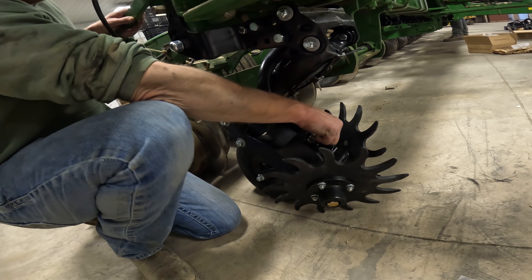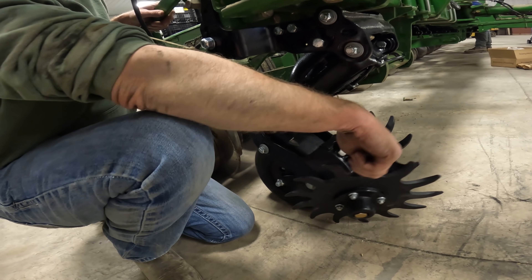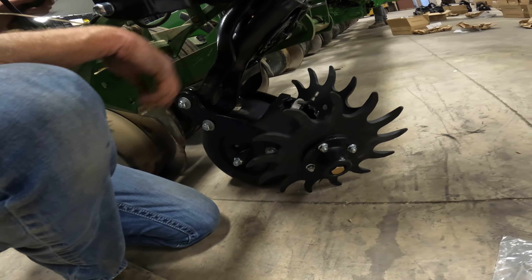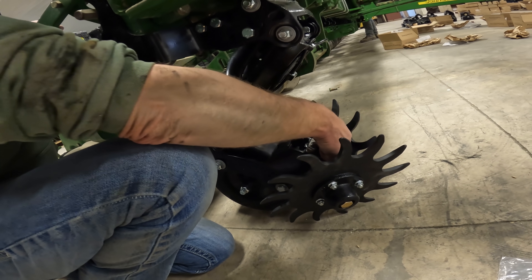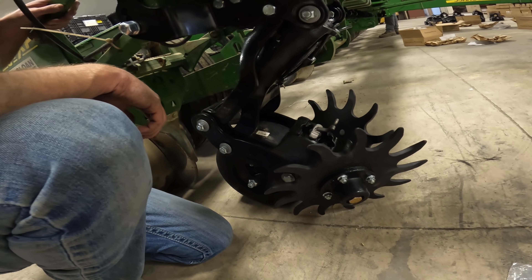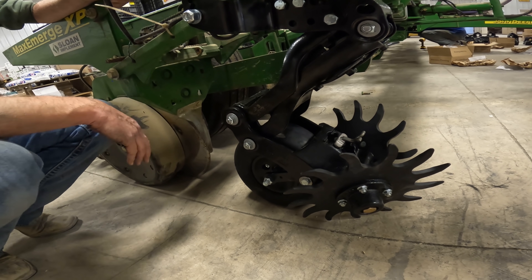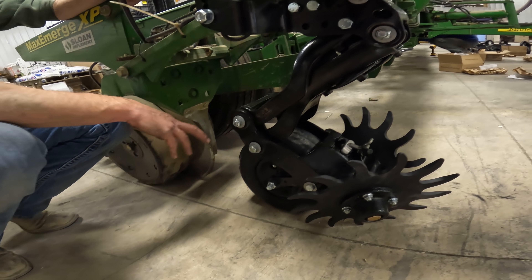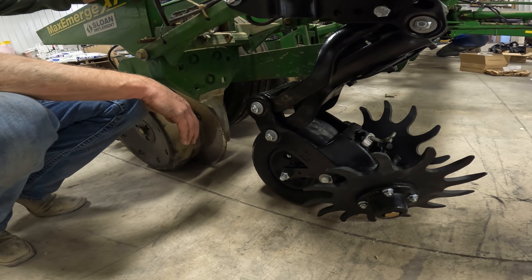If you don't want them to dig in at all, there's that top notch. You're going to typically run them about at that setting - that's about where we want the clean sweep to run, just so they're not turning all the time and not digging. One of these middle positions is going to be a little more aggressive, and the other is going to be very little aggressiveness. But this gauge wheel is the real key - that's what makes these work because it's always running on clean ground. You don't have to worry about being on residue and then being just somewhat effective like standard clean sweep systems.